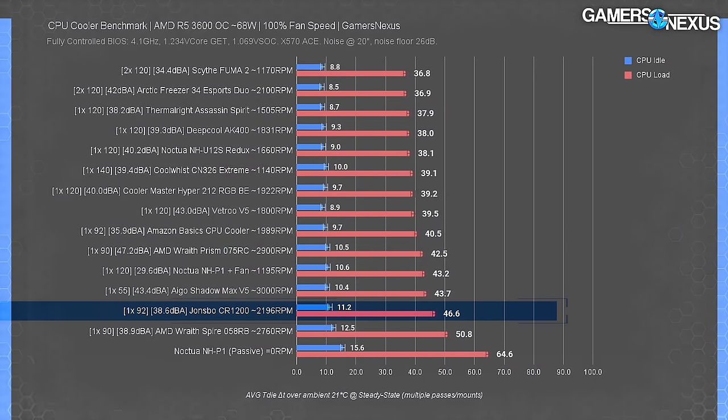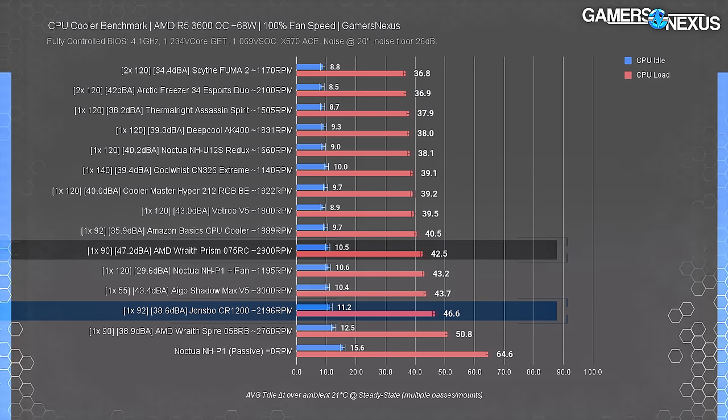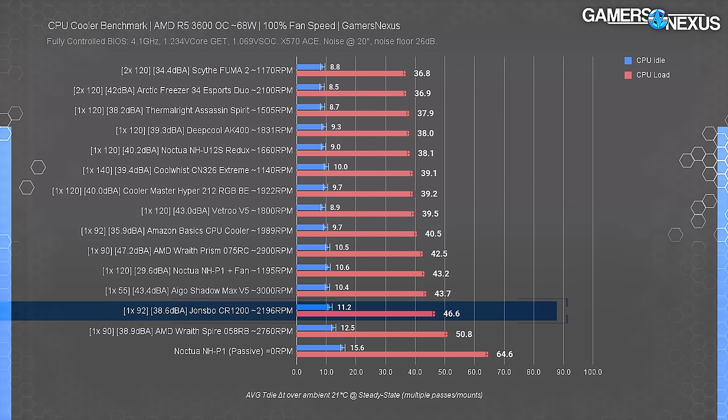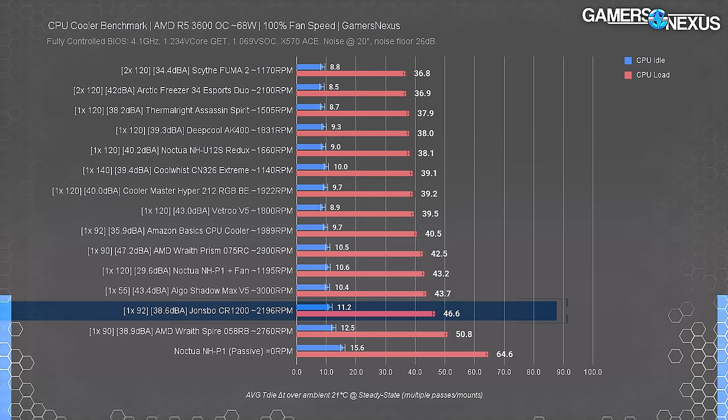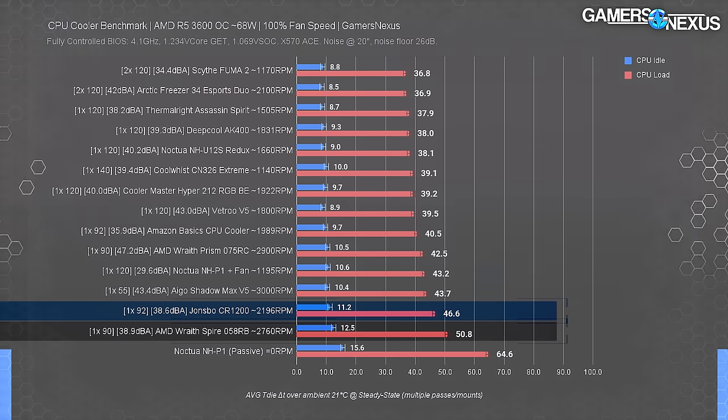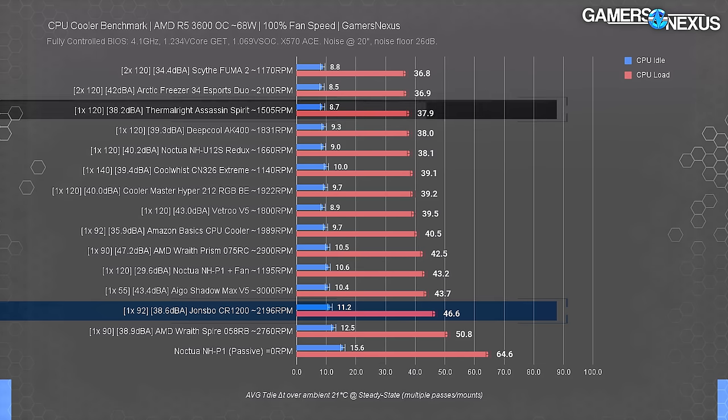Fully unlocking the fan speed, we land at 38.6 dBA for the CR1200, which makes it significantly quieter than the Prism's 100% noise level at 47.2 dBA. A 10 dBA difference is approximately a two times increase in perceived volume to the human ear — that's the perceptible change, not acoustic power. At 100% speed, the Prism climbs to 42.5 degrees Celsius over ambient while the CR1200 landed at 46.6 — a four-degree gap for significantly less noise. This makes the CR1200 better outright than the Spire, but worse than just about everything else. The $19 Thermalright Spirit dominates at 37.9 degrees.